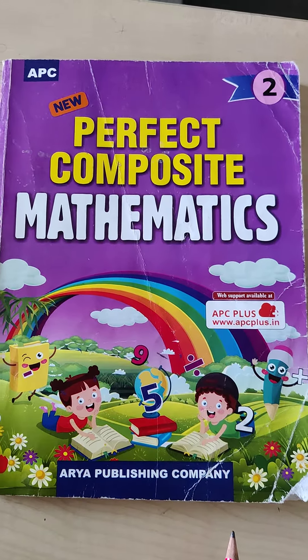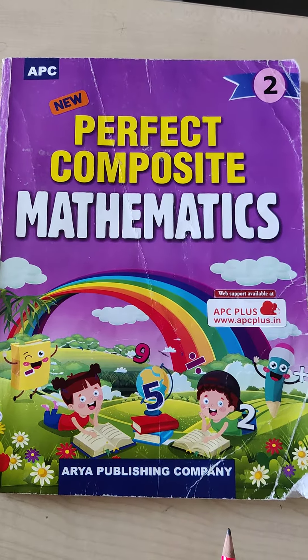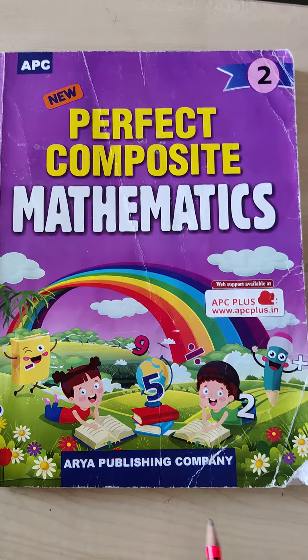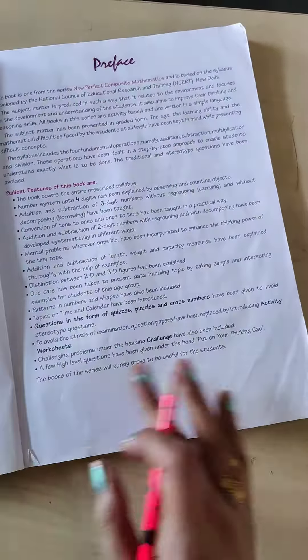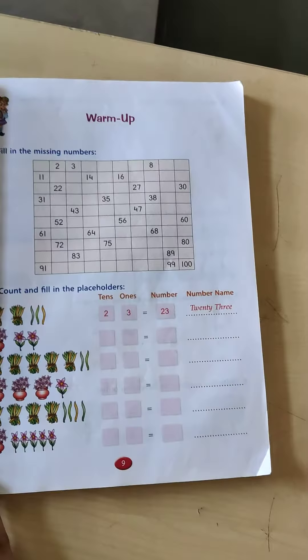Good morning students. Welcome to your maths class. This is your maths book and today, before we start anything, let's do some warm up exercise.